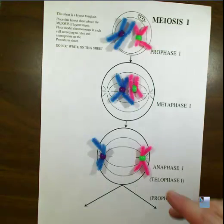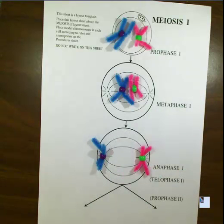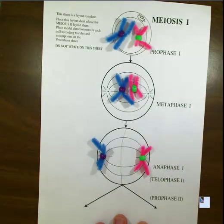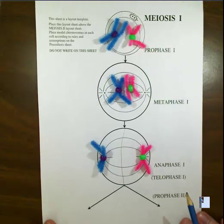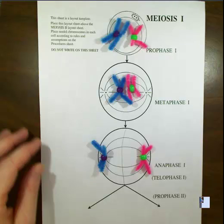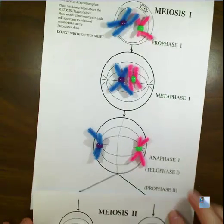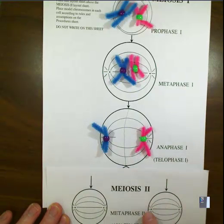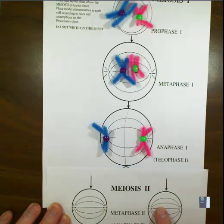Now in telophase, we form a line down the middle and basically create two cells. These two cells move on to the next portion. The next part is that they carry down into meiosis II. Note that cytokinesis doesn't actually occur between meiosis I and meiosis II, but for demonstration purposes we're going to show that.